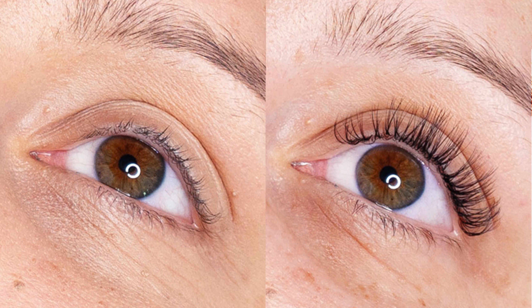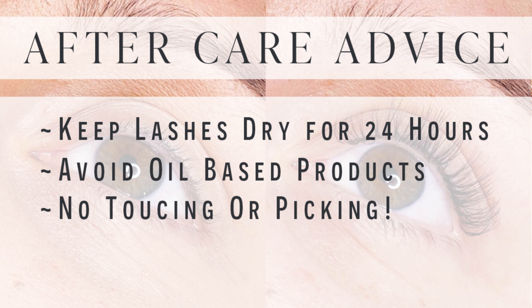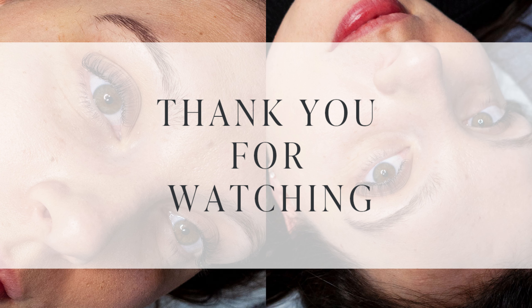The aftercare I give my lash extension clients is to keep them dry for the first 24 hours and then to cleanse daily. Avoid oil-based products, avoid touching, picking or fiddling with their lashes, and to keep them looking full, book in for infill appointments every two to three weeks. Thank you so much for watching everyone. Take care.